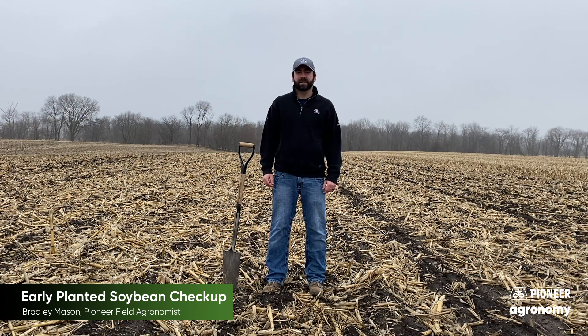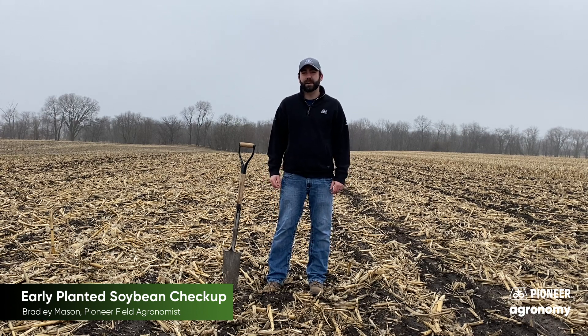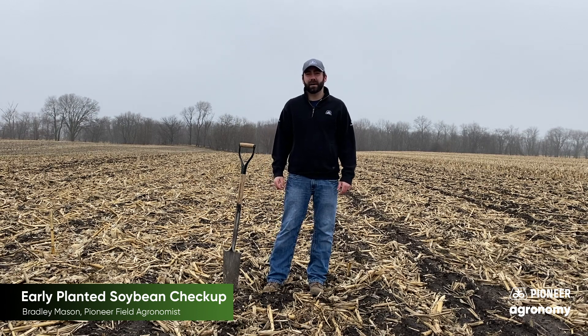Hello everybody, my name is Brad Mason. I'm the Pioneer Field Agronomist in Western Illinois. Since most of us are unable to plant, the weather's still not breaking, and some of us are in quarantine, I want to take a quick second and talk about early planted soybeans.